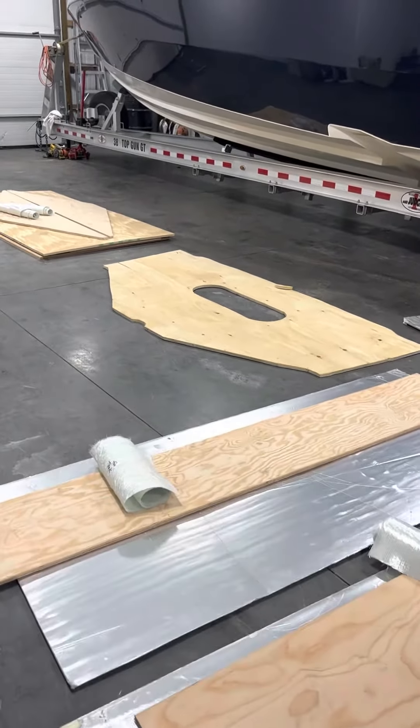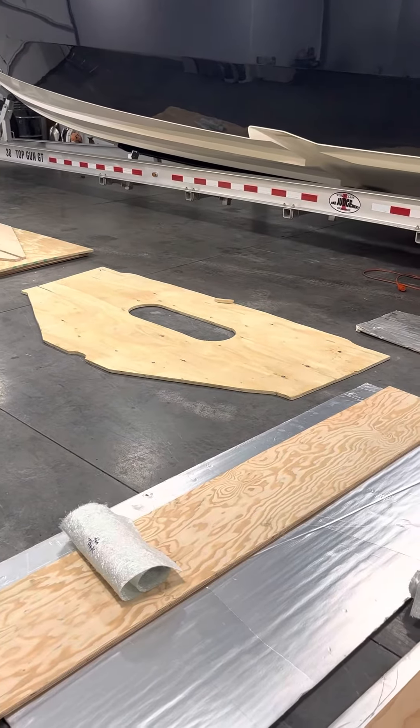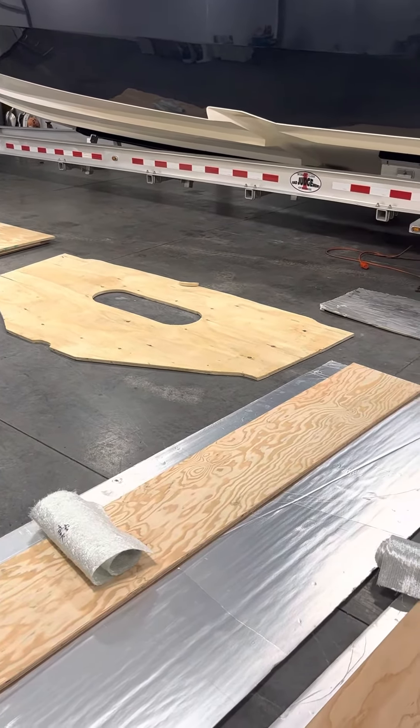Bulkheads we might rack twice just so we don't have to do it in the boat. We'll see — should be a nice quick and easy process.